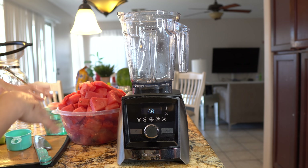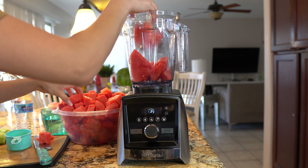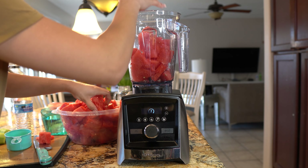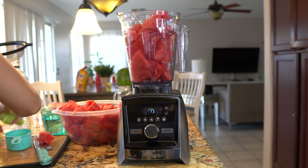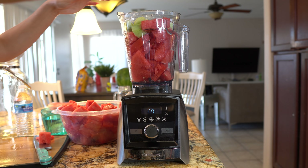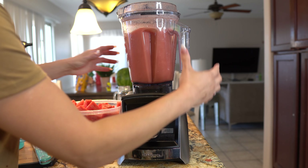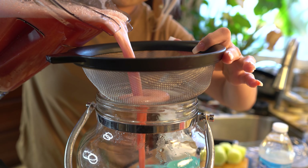Now we are ready to blend. In our blender, we're going to add our fruit — our watermelon. Depending on your blender, it may depend on whether you need to strain your water. I'm going to add half and half, and add my lemon juice. Blend until everything is smooth, then transfer into the jar. I'm going to strain mine to remove all the bubbles.